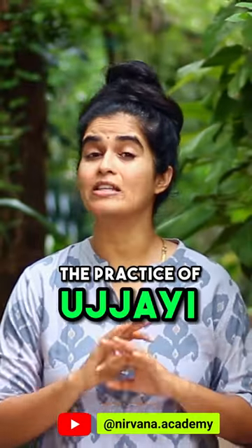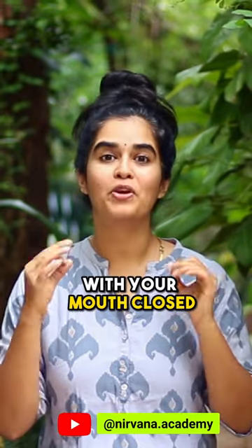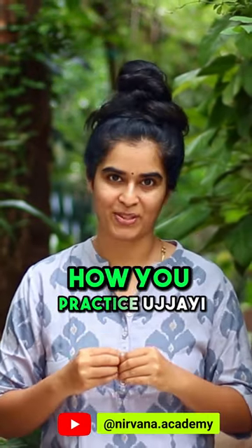The practice of Ujjayi is very simple. Imagine you fogging a mirror. Now do the same thing with your mouth closed. Do you feel that in your throat? Well, that's exactly how you practice Ujjayi.